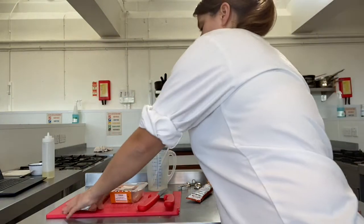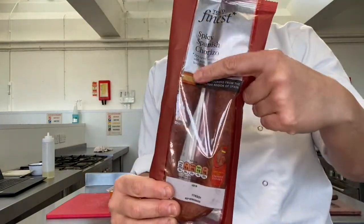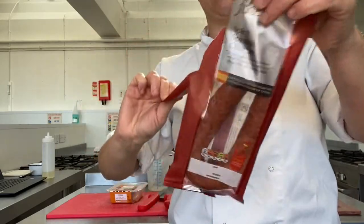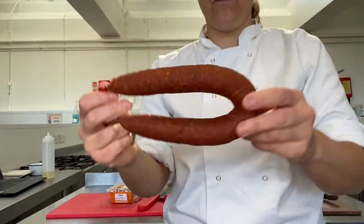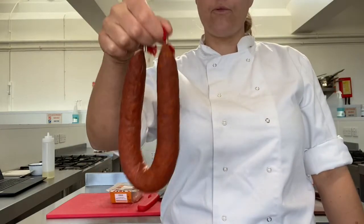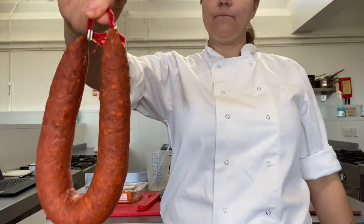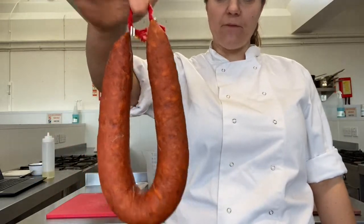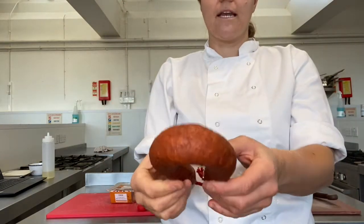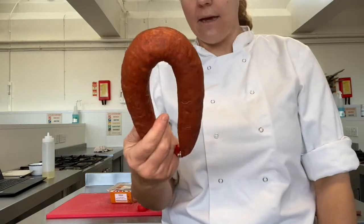We've also got chorizo, which is a traditional Spanish ingredient — basically a spicy sausage. You'll get this in different forms in the supermarket: you can get it like this, or pre-diced, or in very thin slices. If you've been to Spain, you might have seen these hanging up in the supermarket. It's just pork, dried and cured, and you can eat it as it is — you don't even need to cook it.